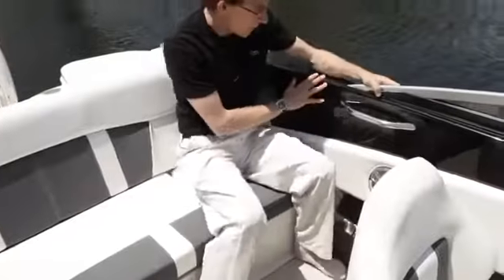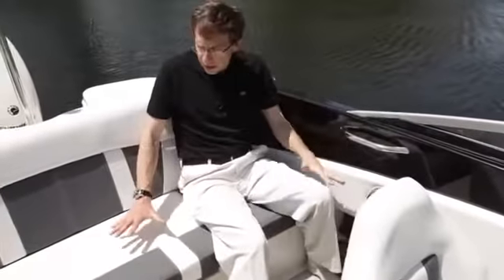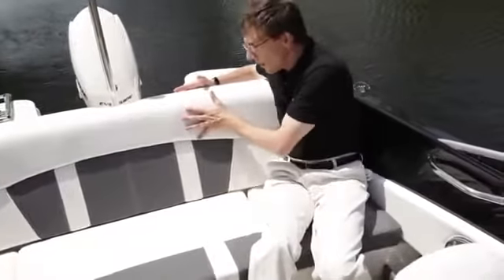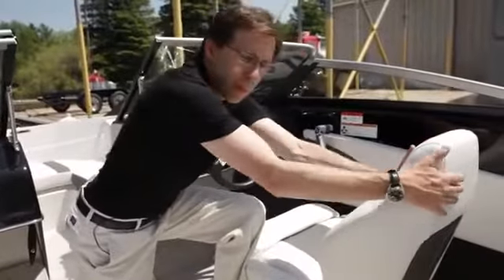Very comfortable and safe sidewall with stainless steel handles as an option here on the side. And as you can see, the quality of the finish, the height of the backrest, the thickness of the foam — everything has been improved from the past generation. New seats, lateral support have been improved, more foam, better comfort.